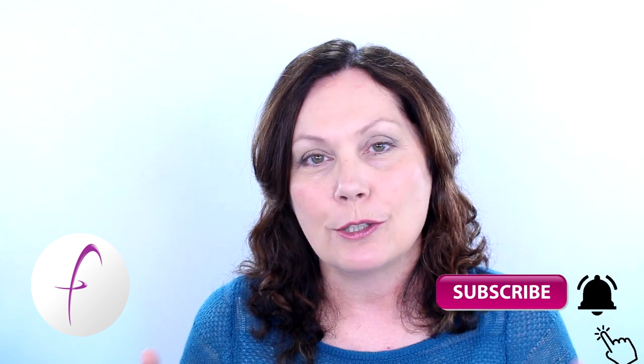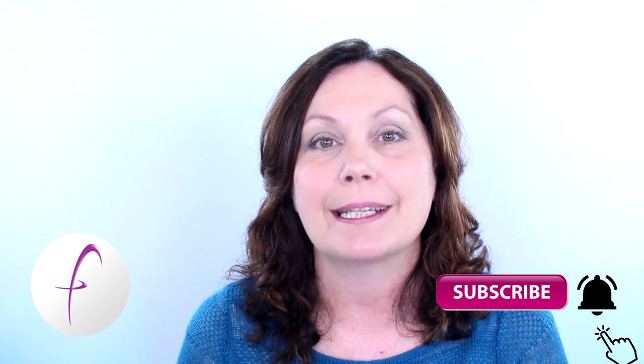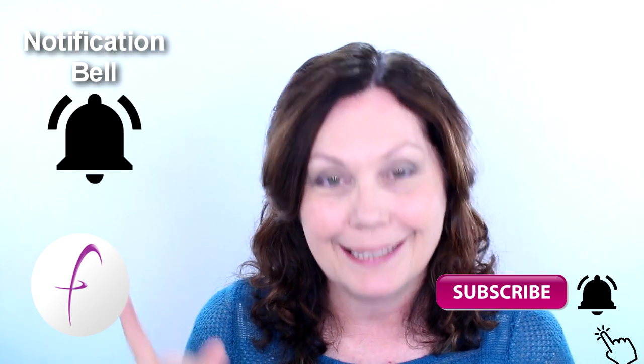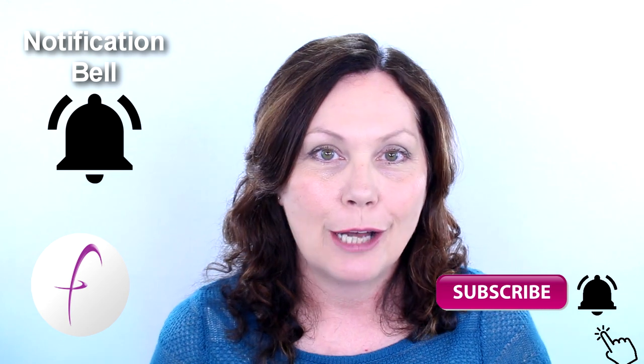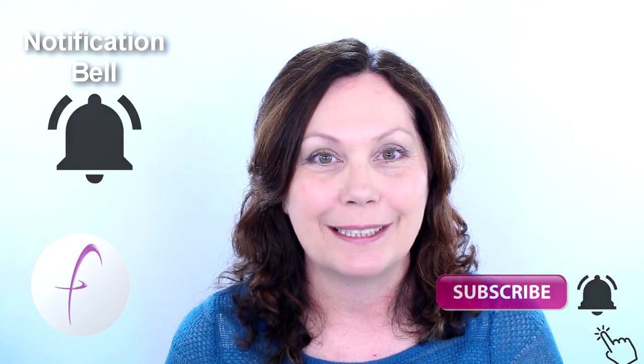I hope you can join me, but first, please do remember to subscribe to the channel because when you subscribe you get all these great updates. Go ahead and subscribe, hit the notification bell next to the subscribe button and you will be notified every time I upload a video. Okay, so eye exercise series three — let's do it.